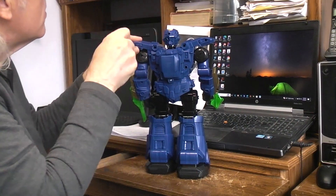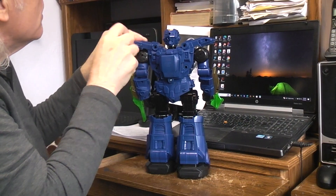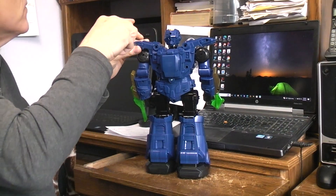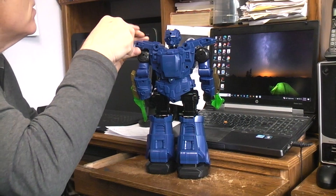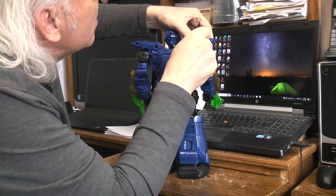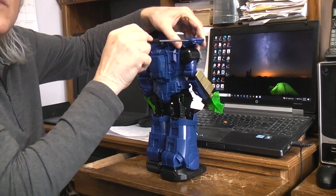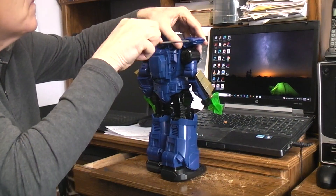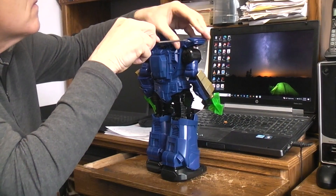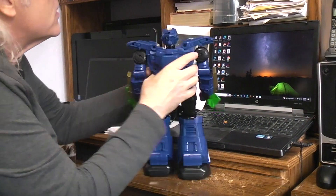Another one doesn't want to come out. So now when I go to pull this thing apart, there'll be at least two screws that hit the floor that we may or may not find again.